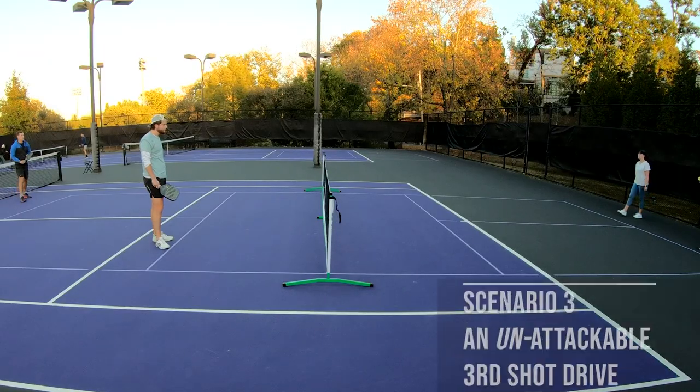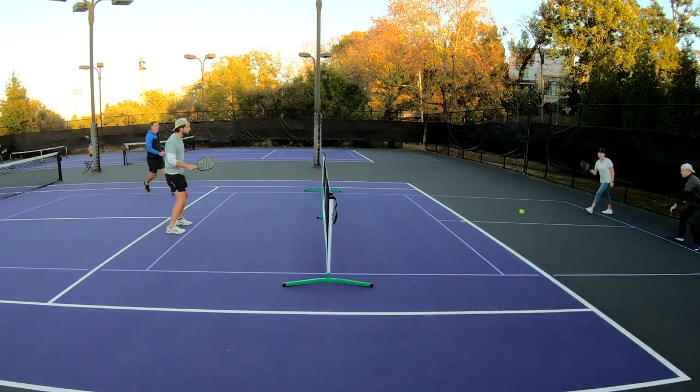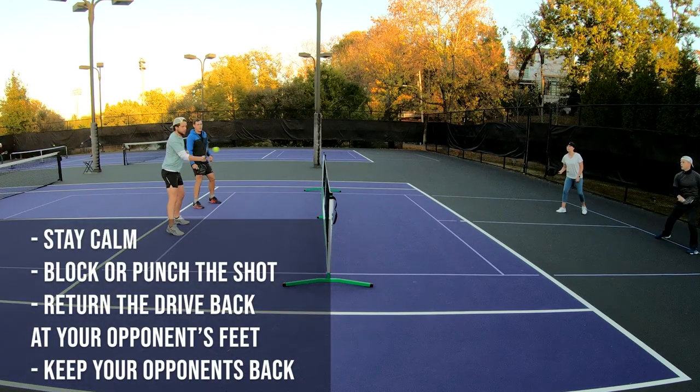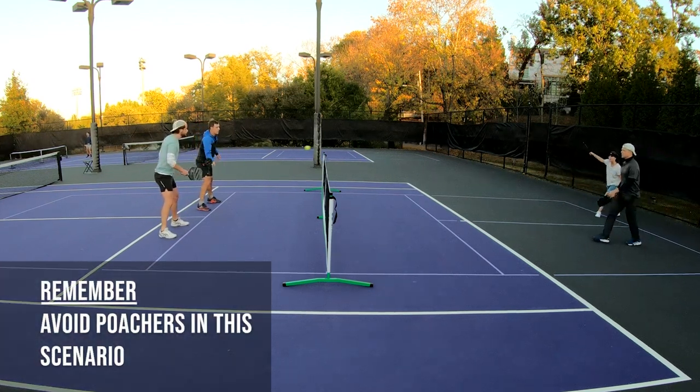If your opponent drives their third shot and the drive is unattackable, you want to focus on staying calm and returning the shot back at your opponent's feet. You may be tempted to hit a sharp angle or to paint the line, but this opens the door for unforced errors. It's better to block or punch the shot and return it at your opponent's feet. You will also want to avoid any poacher in this situation, so be on the lookout.